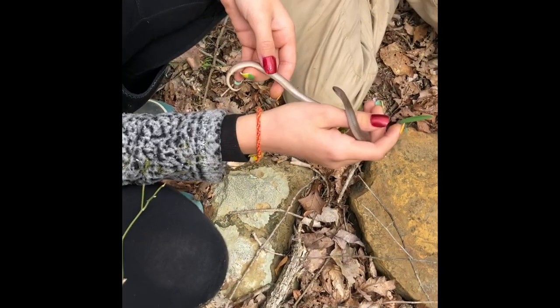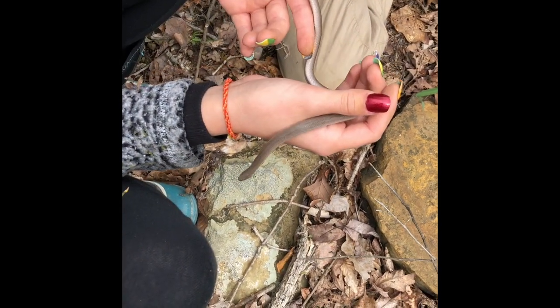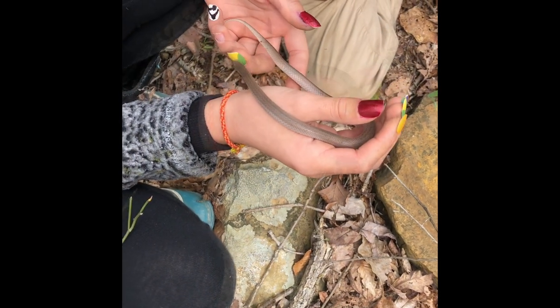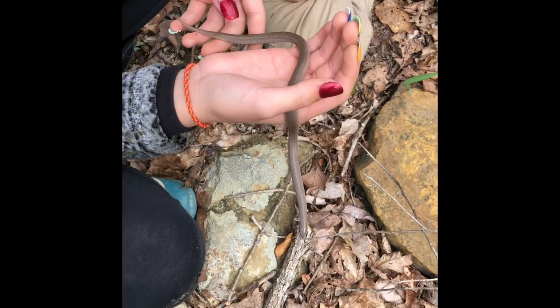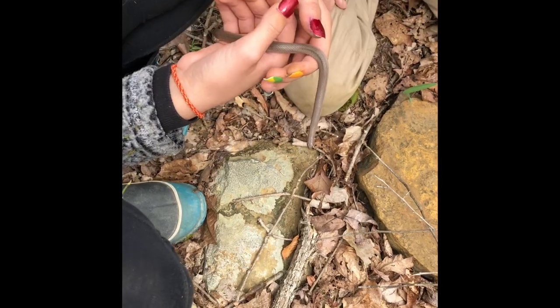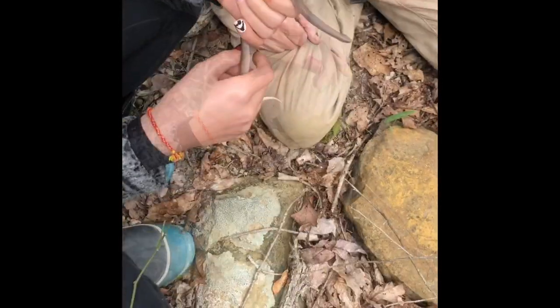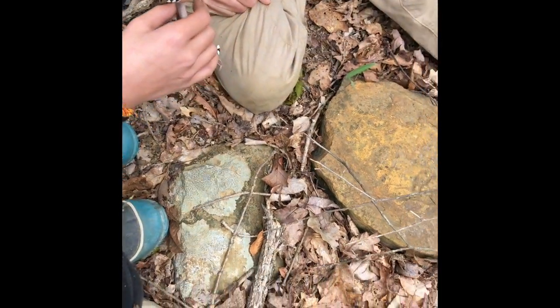So here we found a little smooth earth snake — this is full grown. They don't bite. They're a lot like worm snakes but they have a less pointy tail. Worm snakes have a lot more stiff tails. We found it underneath this rock.